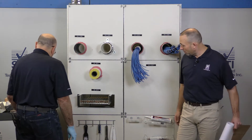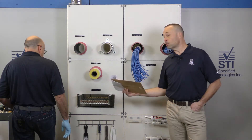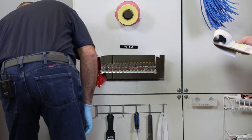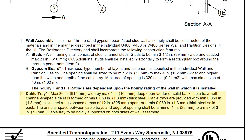Alright, we have one more wall penetration here: WL 4079. Our F-rating is one or two hour, so we're going to stick with our one-hour wall. We have a T-rating of zero — these cables are going to burn and get hot. This is a large opening. This wall assembly will give us one or two hours as well. This is a cable tray system, the 4000 series, with a maximum of 36 inches by four inches — and we're under that.